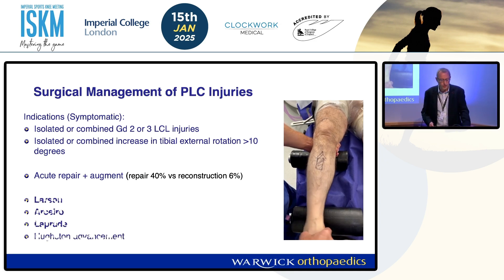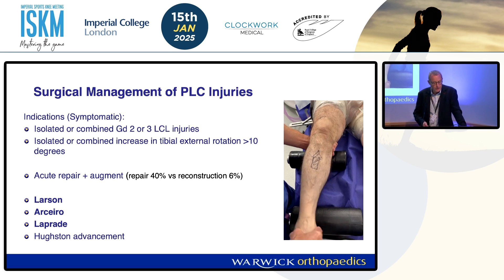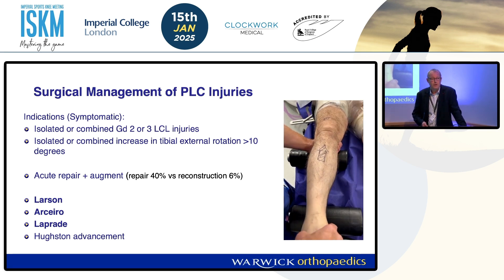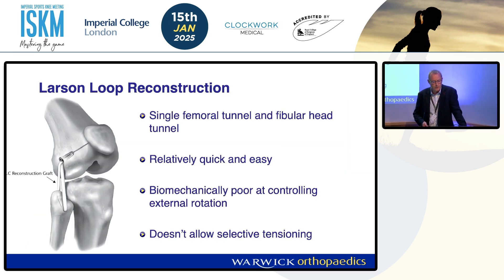With the reconstruction options, we've really got three things — I'm not going to talk about the Houston advancement. We've got Larson, Arciaro, and then the Leprade. The Larson loop is the most common one done. It involves a single femoral tunnel which sits between the popliteus insertion and the LCL insertion, and then a single tunnel through the fibula. Most people would use a hamstring graft. It's relatively quick and easy, but it doesn't control external rotation very well and it doesn't allow selective tensioning of each limb.